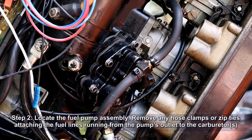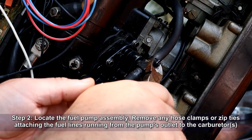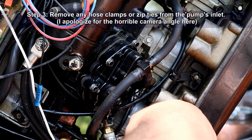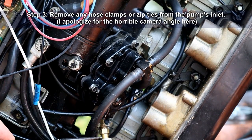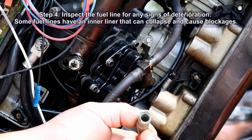Now you want to locate the fuel pump assembly and remove any hose clamps or zip ties that are attaching the fuel lines running from the pump's outlet to the carburetor. Now remove any hose clamps or zip ties from the inlet side of the pump and go ahead and remove that fuel inlet line. While you're there, inspect the fuel line for any signs of deterioration. Some fuel lines have an inner liner that can collapse and cause blockages.